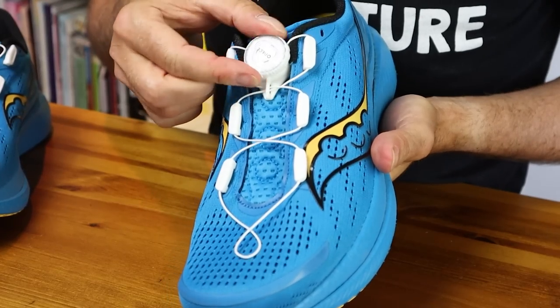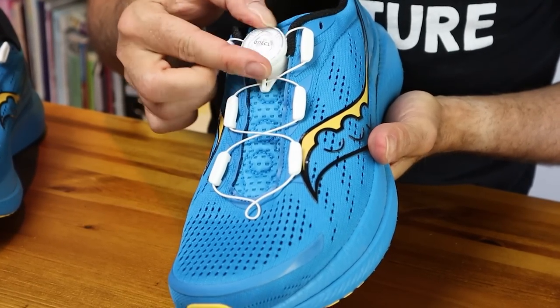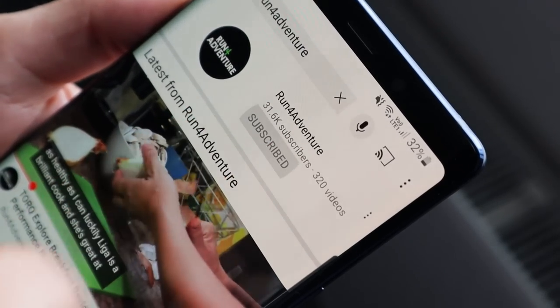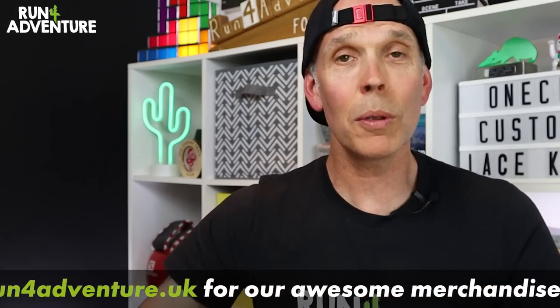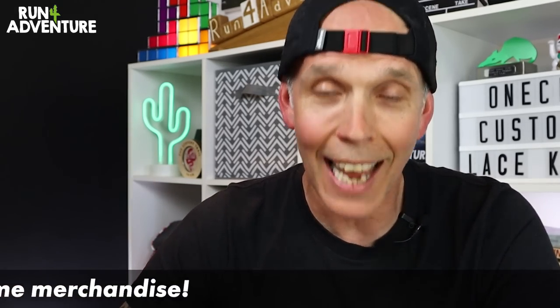So there you go folks, something a little bit different in today's video. It's always exciting when we get to test out new products to market and showcase products that you guys haven't come across before, especially when they work so well. Really hope you enjoyed it and found it helpful. If you did, hit that like button and subscribe to the channel if you haven't already. Thanks for watching, thanks for supporting — it really is appreciated. We'll be back very soon and as always, stay safe and keep on running.